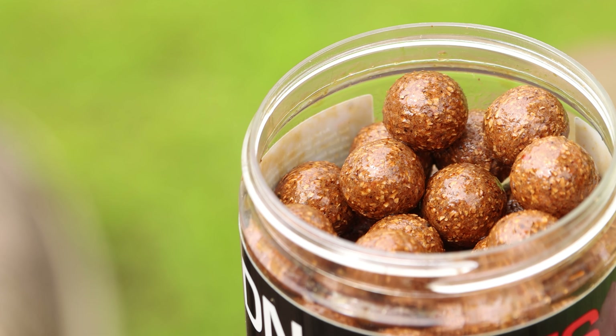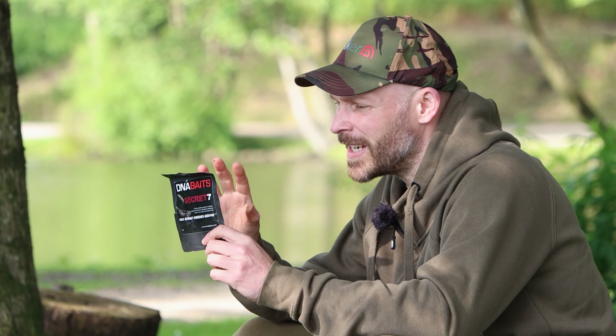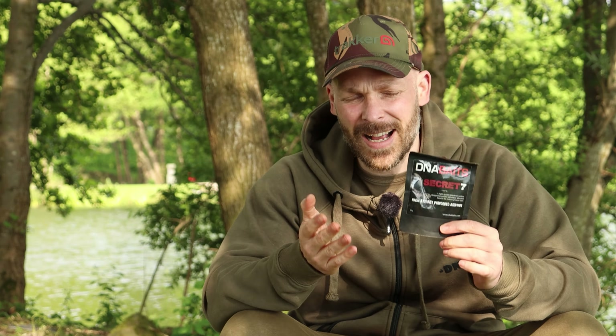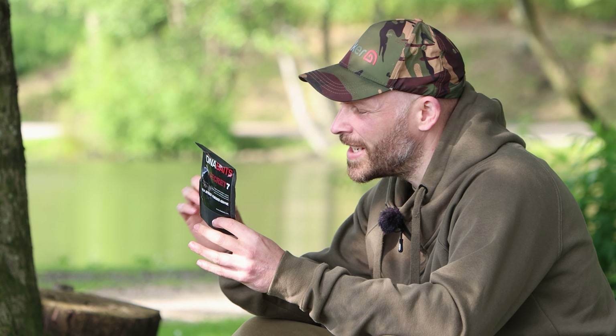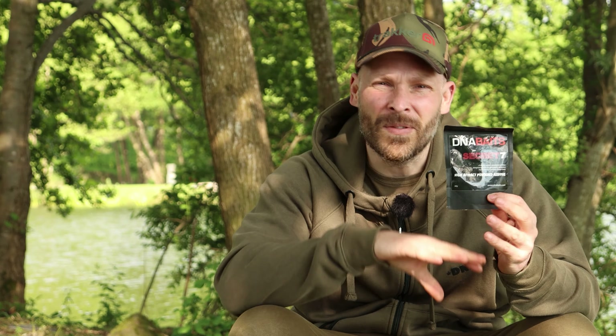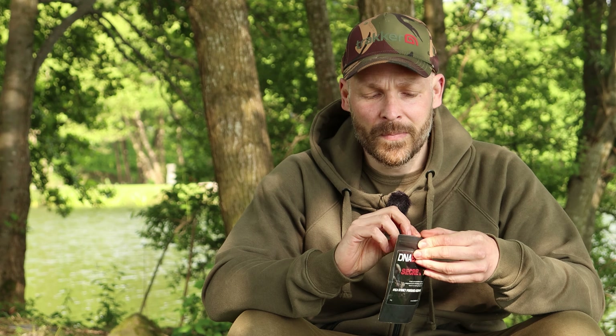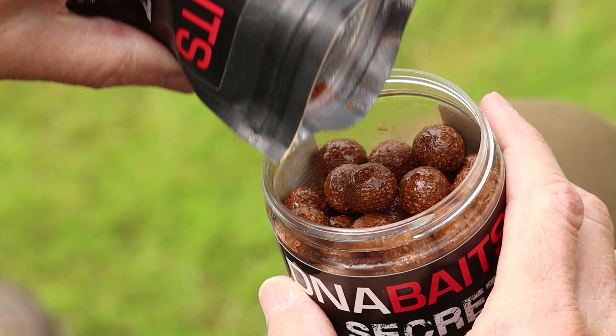The powder I'm using is the S7 Evo powder. You can buy this separately, and inside this is basically the same powders that go into the S7 but at elevated levels. As I've already said, all I'm doing is just increasing the attractiveness of my hook bait slightly - not so it stands out and screams 'I'm a fluoro hook bait' - but just so it's slightly more attractive than all the freebies I'm putting out. This powder smells amazing; you can really smell the krill meal, the spices, and the salts in there. Just pour that on.